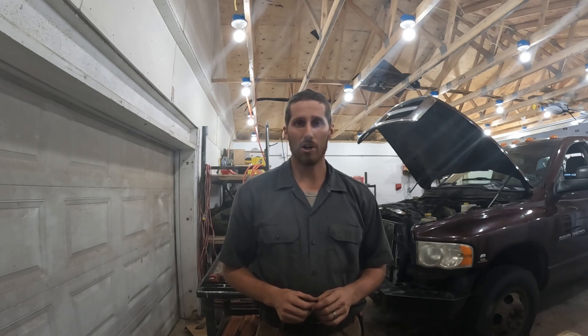I just assumed Hydro Boost first, and the Hydro Boost was not the problem. So I probably replaced that needlessly, but this is the rundown of the job.